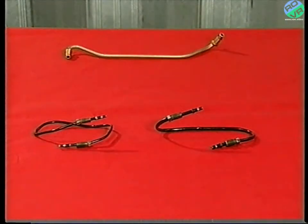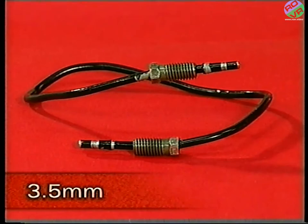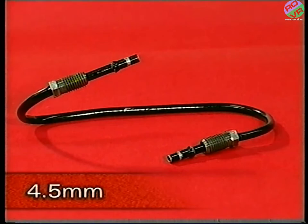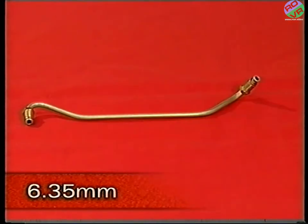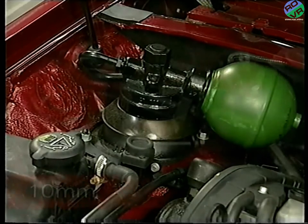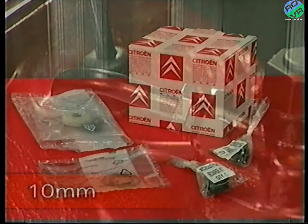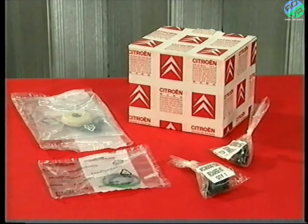The preformed pipes are supplied in three sizes, with outside diameters of 3.5 millimetres, 4.5 millimetres, and 6.35 millimetres. On Hydractive vehicles, which we'll be looking at in Video 4, some pipes are 10 millimetres in diameter. Only ever use original parts, and for safety reasons, never repair a damaged steel pipe.